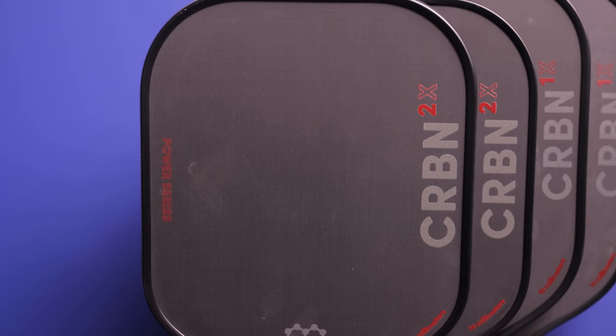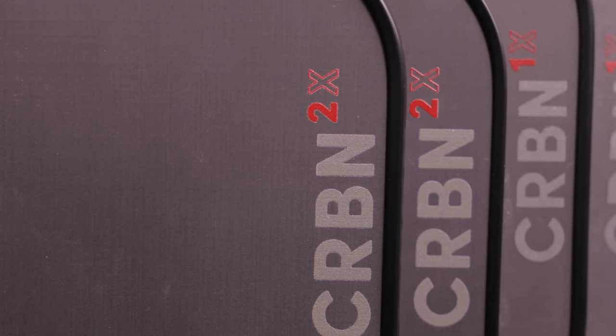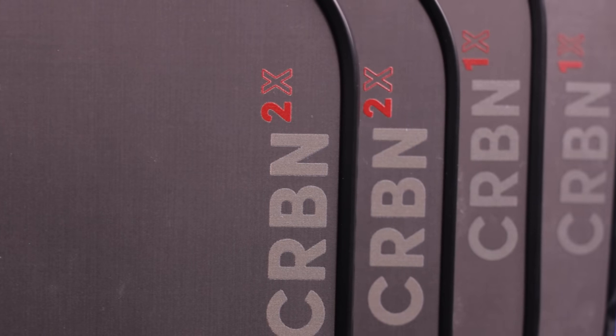Carbon just dropped the new Power Series paddles, denoted with an X at the end of the name, and they are really good.